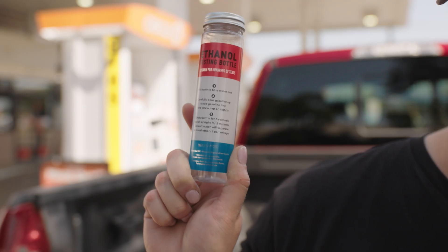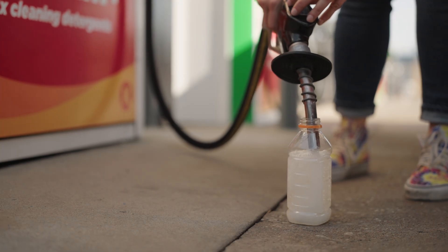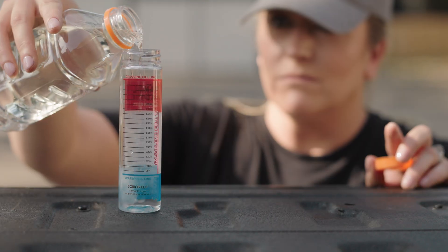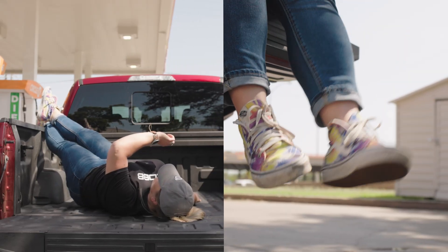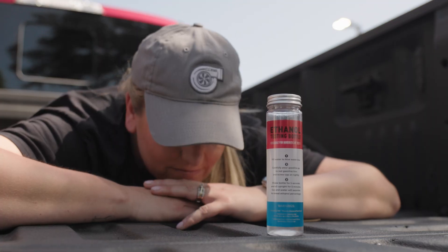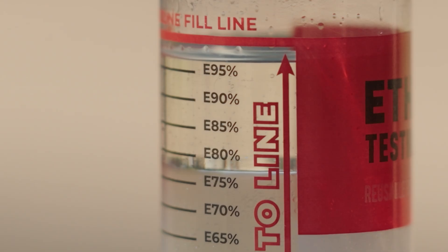To measure that percentage, most people use a graduated cylinder. First, you fill a small bottle with fuel from the pump, then you add some water to the cylinder, and finally you add some fuel. It's a real pain and it can be a mess. Then you're stuck waiting around while your science project separates, and then you look at the separation and that tells you what percentage of ethanol you've got.